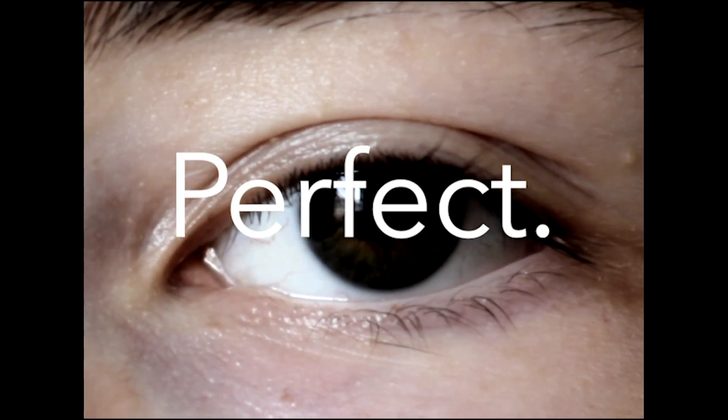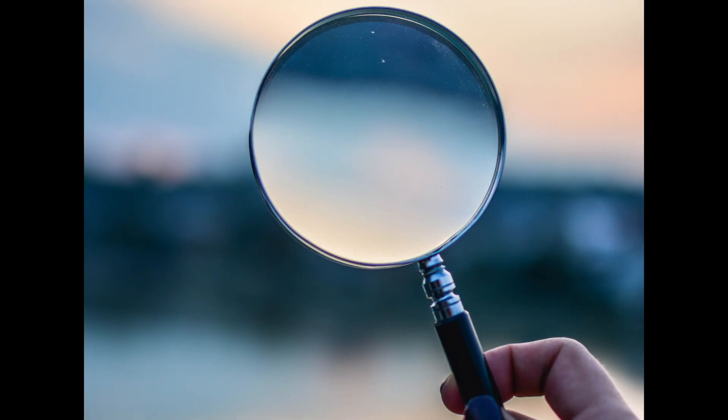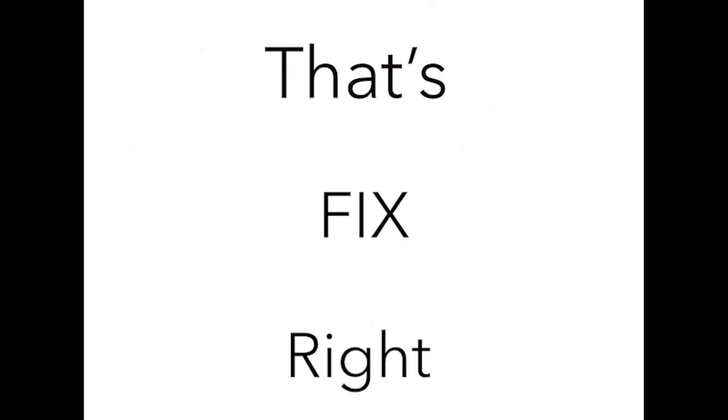Perfect eyesight isn't perfect. Now I know that sounds like nonsense, but hear me out. These lenses will help you fix your 20-20 eyesight. That's right — fix! So how does it work?